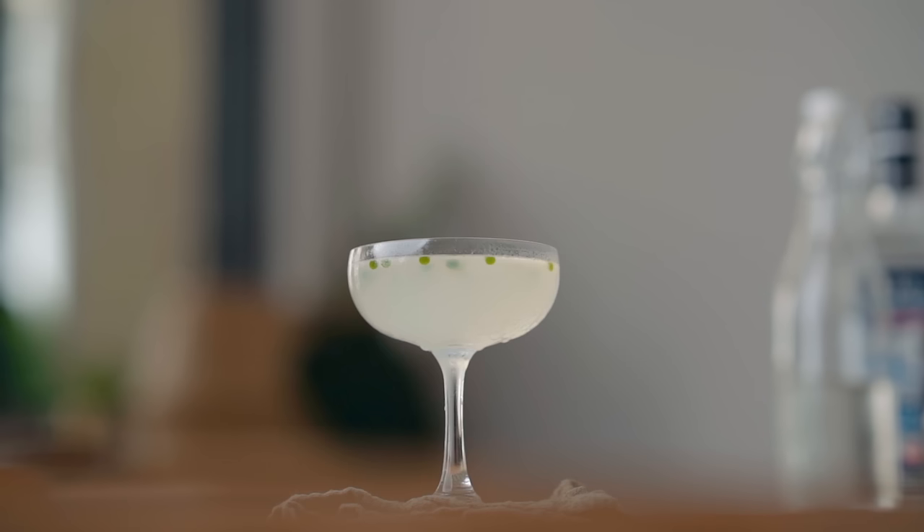Now let's make the second daiquiri of the day. Yesterday I made a little poll on YouTube asking: if I make a daiquiri with a little influence of the mojito, what would you call it? The winner was the daiquirito. So even though this cocktail is really just a daiquiri with a little addition in terms of garnish, today we're going to call it — because of you — the daiquirito.